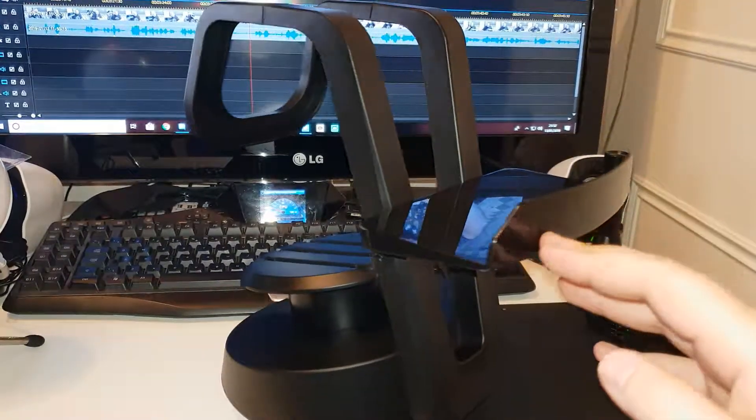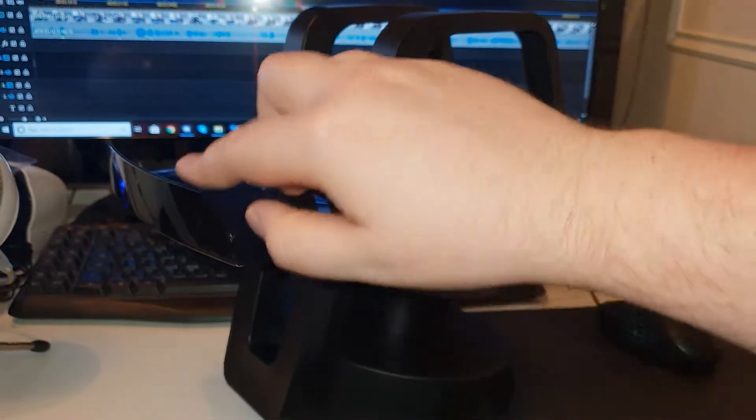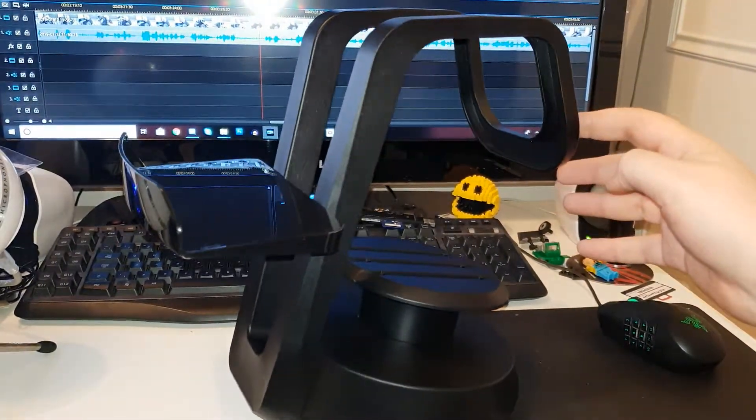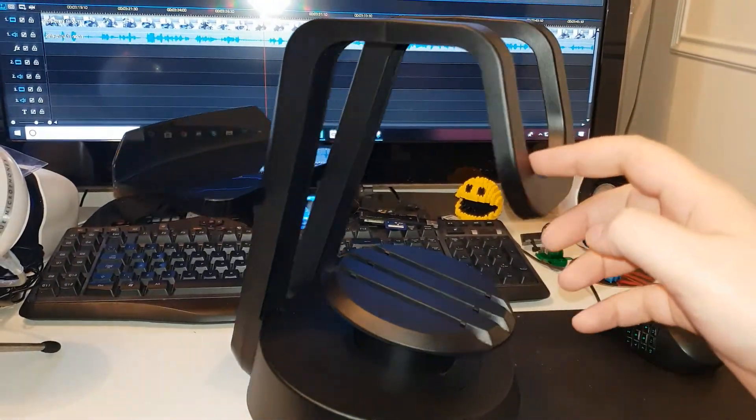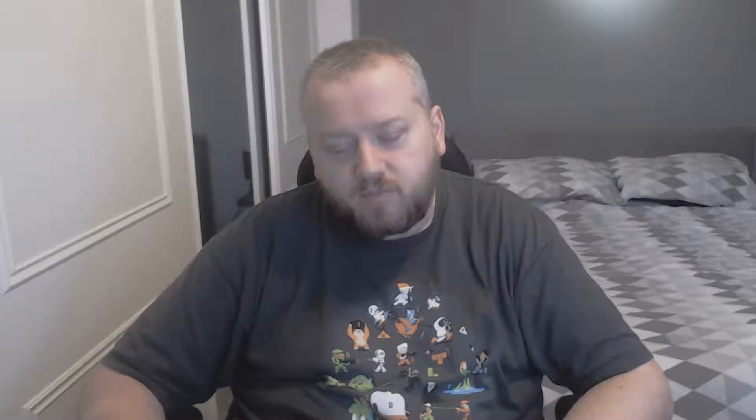The product comes in a fancy black design, and aesthetically, when an HMD is not sat on there, it's not the most aesthetically pleasing. There are much better ones out there that you can look at and see. But this one is cheap, definitely cheap compared to some of the other ones. This one was purchased from Amazon for 15 Great British Pounds.